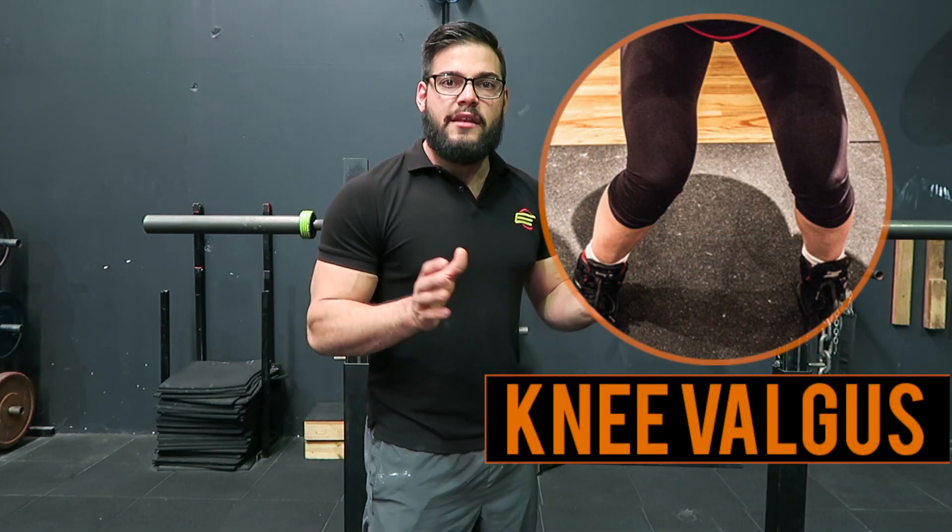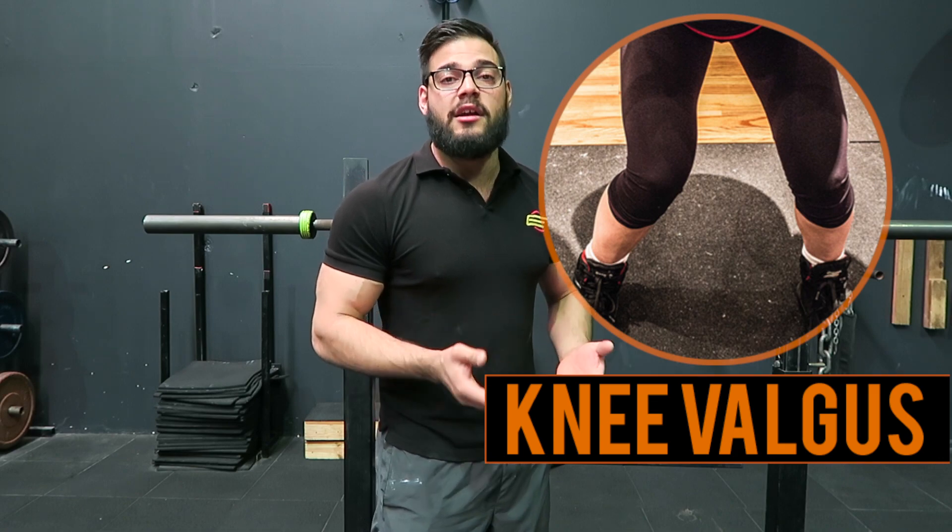What's going on guys? So today we're going to talk about knee valgus in the squat. Knee valgus is a term used to describe the knees collapsing in on themselves when you're coming out of the squat. Knee valgus occurs when the hips are in a flexed position — i.e. the bottom of the squat — and the hips are forced to adduct and then internally rotate, forcing the knees in.